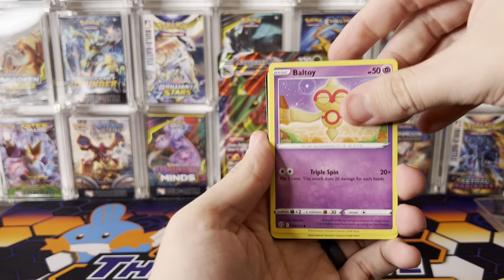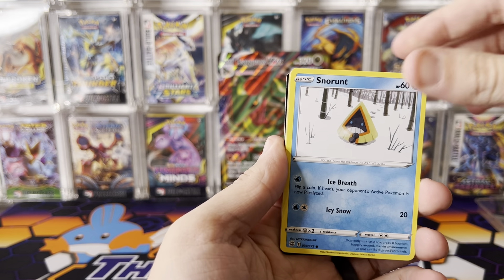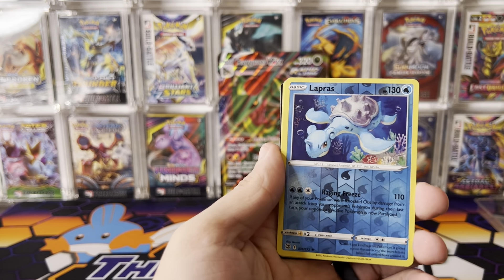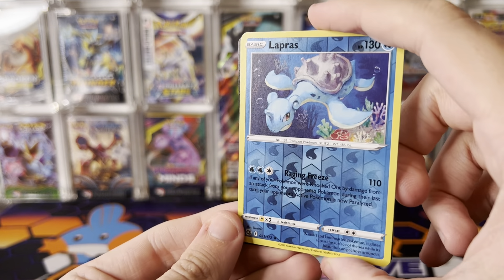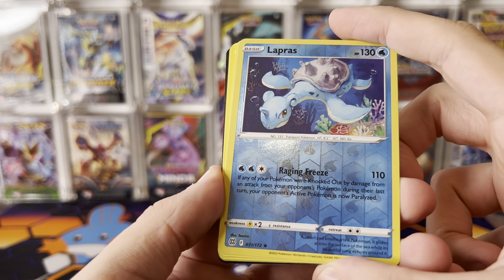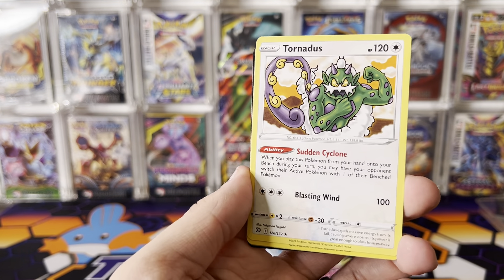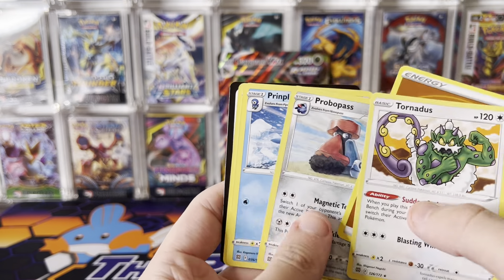Wish me luck on the last three packs — we haven't crushed it quite yet. Axew, Nosepass, Snorunt. We got an Elapris Reverse — really liking that reverse artwork, that's beautiful. We got a Tornadus Non-Holo Rare.